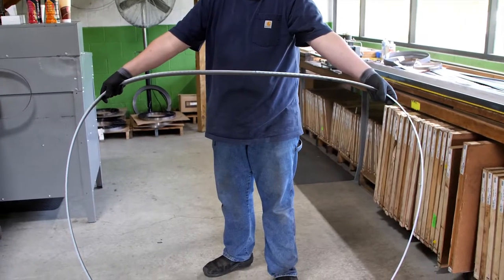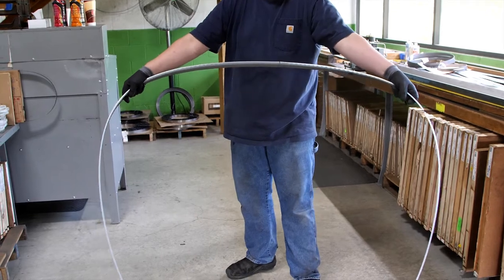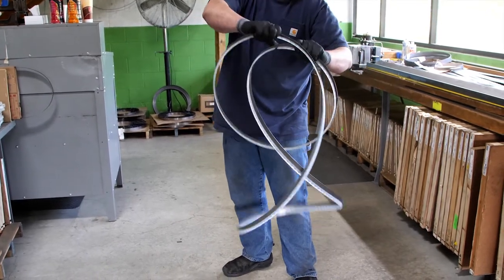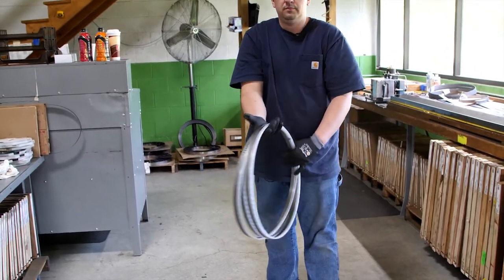To coil a bandsaw blade, grab it with a wide grip and your palms facing upward. With the upper end of the blade on the floor, slowly rotate your hand inward towards your body, folding your right hand over your left. You will be left with a much smaller three-looped coil.